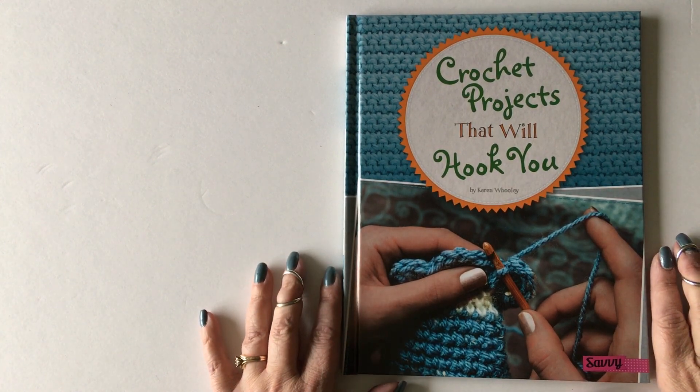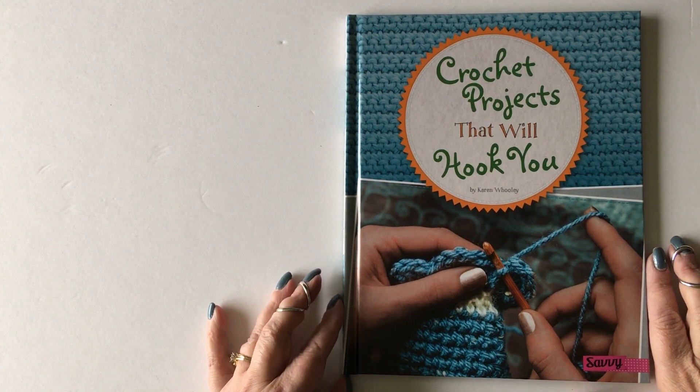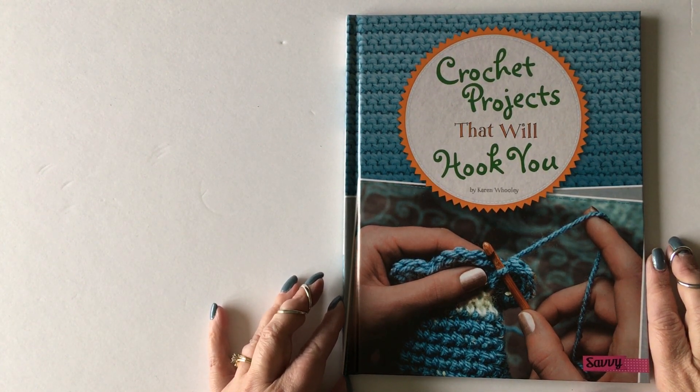Crochet Projects That Will Hook You has been published by Capstone Publishing, and I'll link to their website at the end of this video so you can see how to purchase.